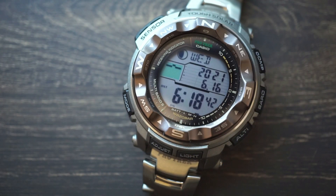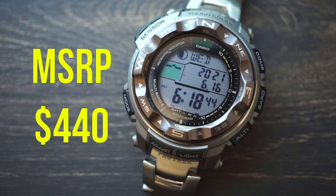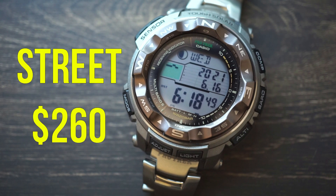For price we're looking at an MSRP of $440, however realistically on the street you're looking at around $250 to $260 before taxes.